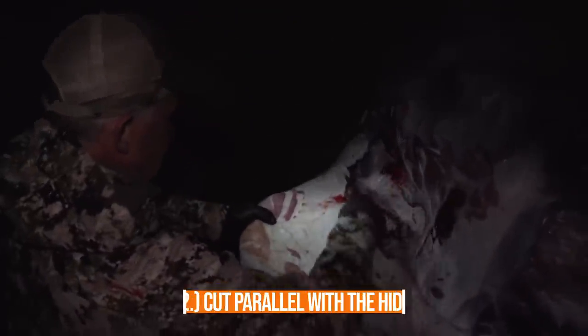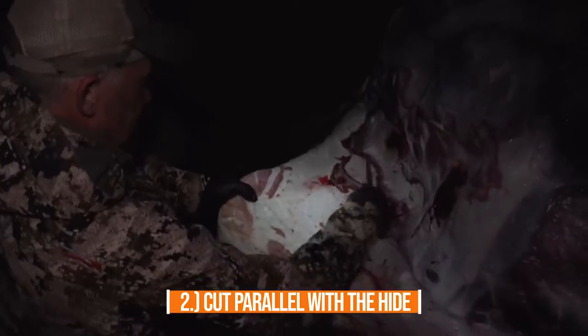Another thing that will quickly take the edge off your knife is improper hide removal. When you are pulling hide and trying to separate it from the meat, you want to keep your cutting edge parallel to the hide and perpendicular to the meat. The benefit of going parallel with the hide is you're not contacting as much leather, as much hair, or as much dirt that is often on the hide — so it prolongs the life of that really sharp edge.